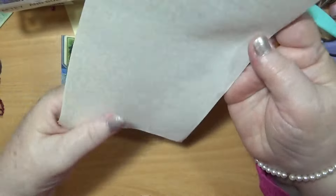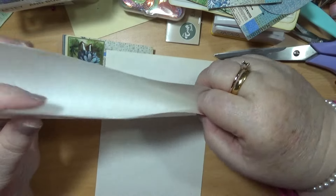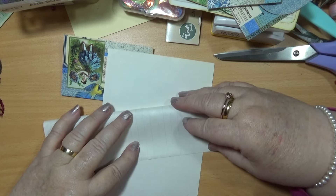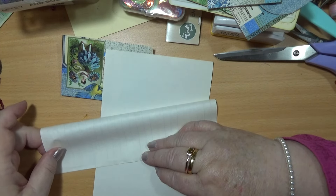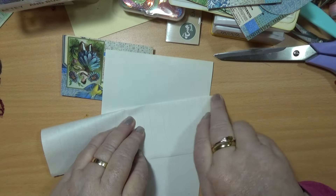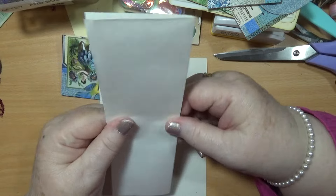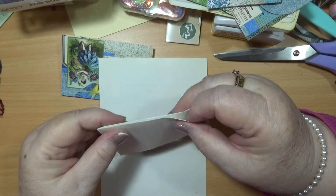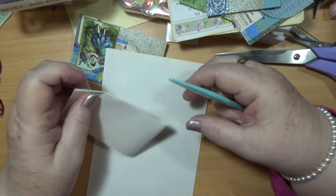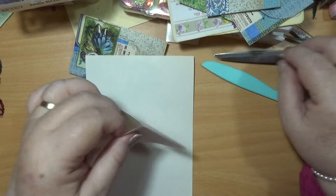And then I'm just going to do one that's just pages, I think. I don't know if the edges lined up here properly. If I burnish this, do you reckon I can cut it straight?